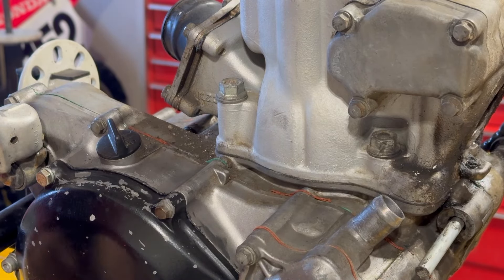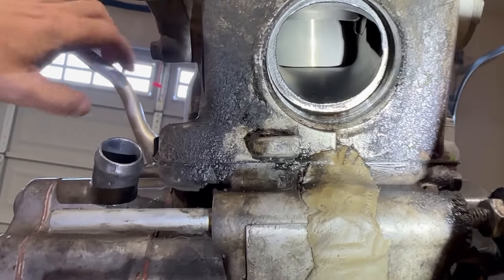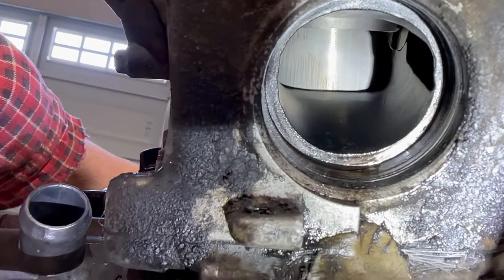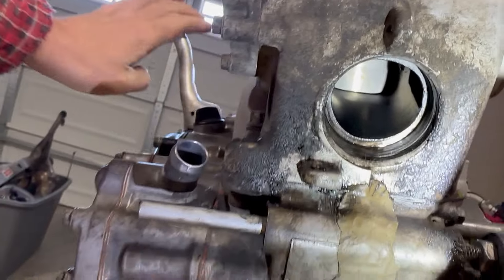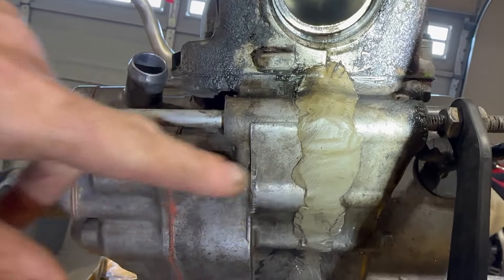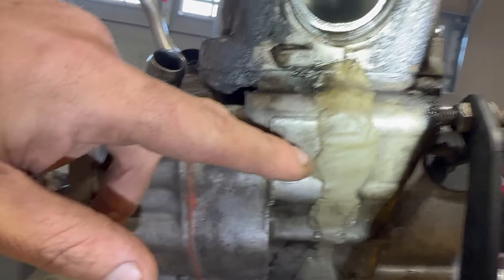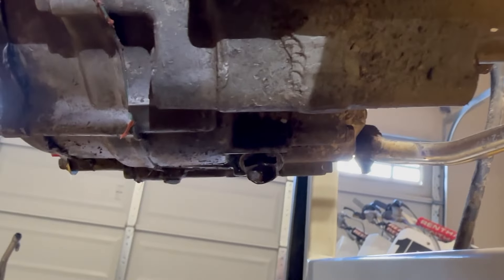So this motor has to come apart. Now we're looking inside the cylinder and it looks like somebody put a brand new piston in this bike. The cylinder walls don't look too bad, but that piston is pretty new — it's still got all the machining lines on it. That makes me think they just siliconed everything back together, which is probably what they did on this seam as well, and it probably leaked.